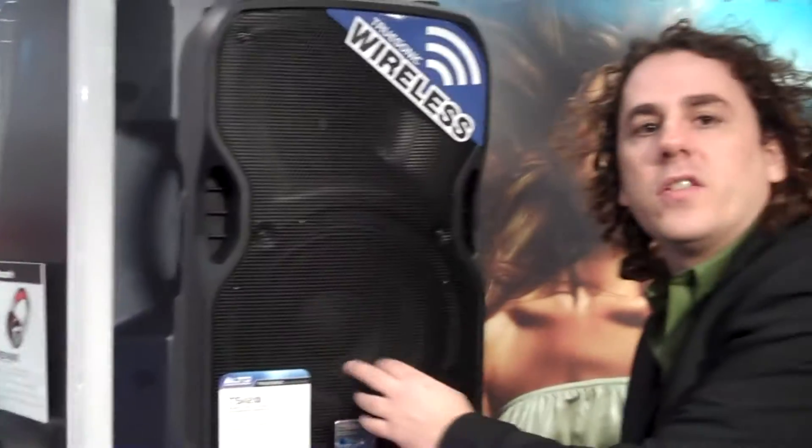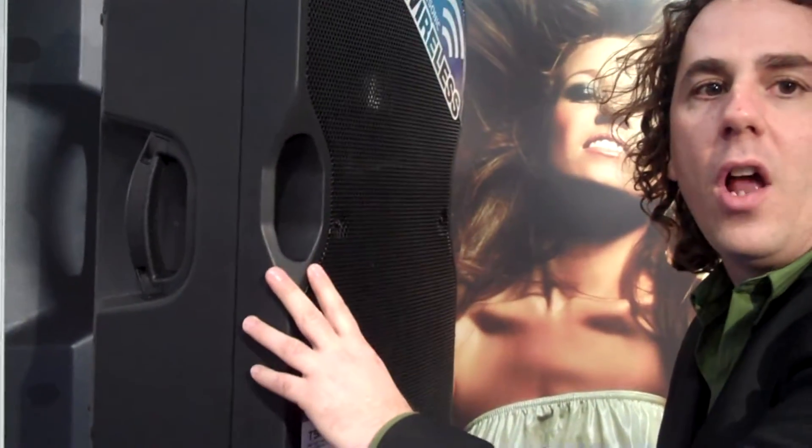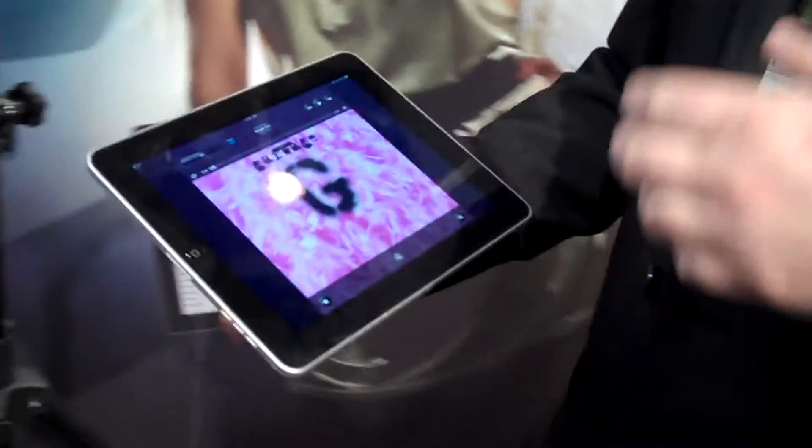Hi, I'm Paul Gallo, product manager for Alto Professional, and I'm going to show you the Alto TruSonic wireless suite. These are 800 watts of peak power, two inputs on the back for analog input, and we have wireless connectivity with any Bluetooth compatible device.